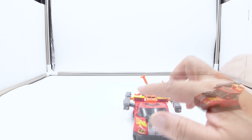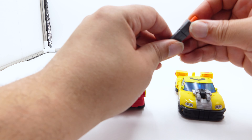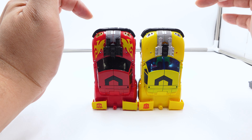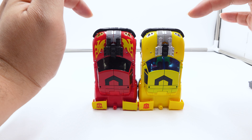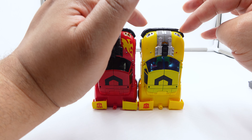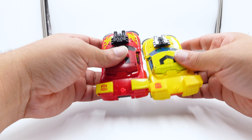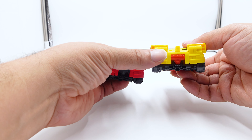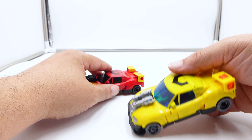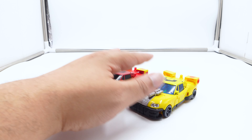I'm going to put the car back in frame and show you the differences. The only difference between versions is the paint scheme, and we'll look at the head sculpt when we get to the transformation. He has silver and black, but this one has all black. These are painted gold while those are painted silver, and he's got the flame motif like Hot Rod.